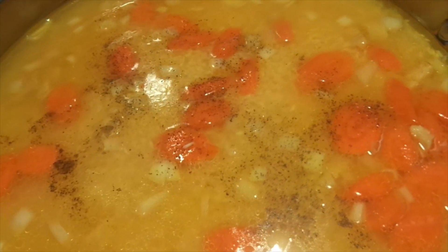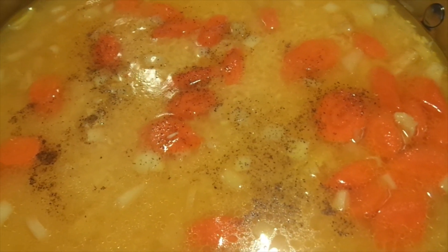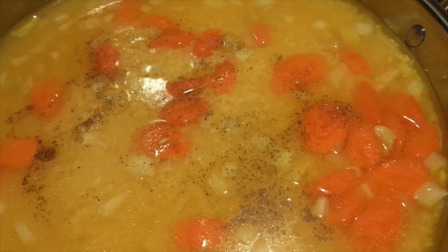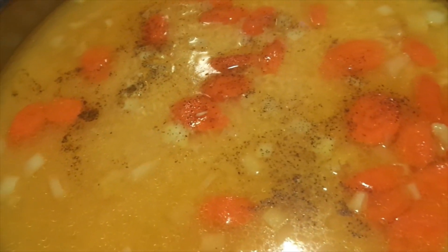I know that many of you have different seasoned rice ideas — you can comment and tell me about it. Don't say 'that's not how seasoned rice is made' because we have many different variations.